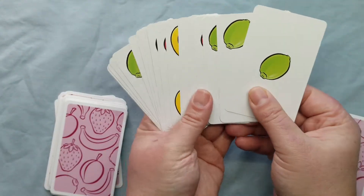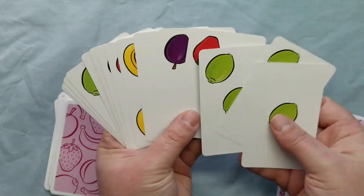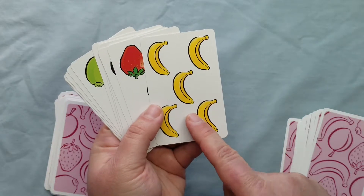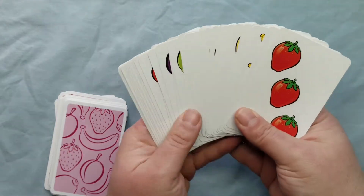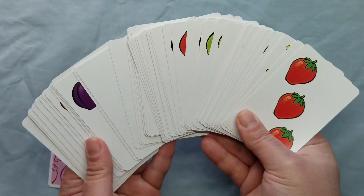The cards are really easy as far as visual discrimination, which is a huge added bonus. Even the cards with five fruits are really easy to see — it's just very nice. It's a fun, simple game, as you saw how easy it was to play.